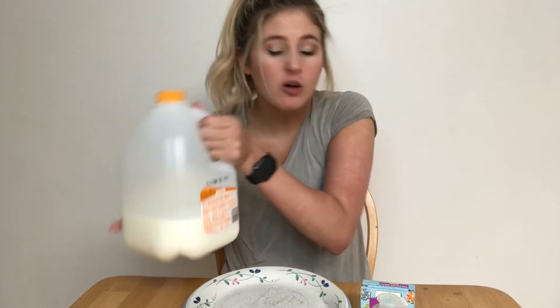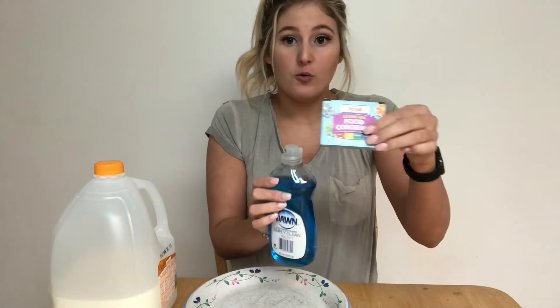Next we're going to do a simple science experiment that you can do at home. All you need is milk — you can use regular or expired, it doesn't matter — soap, food coloring, and a q-tip. That's all you need, just four items to do this at home.